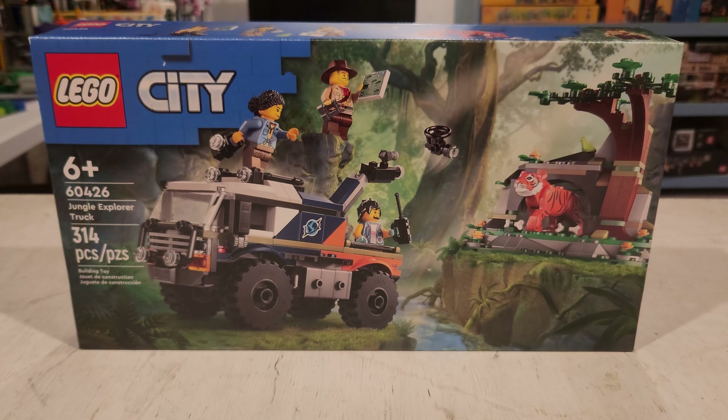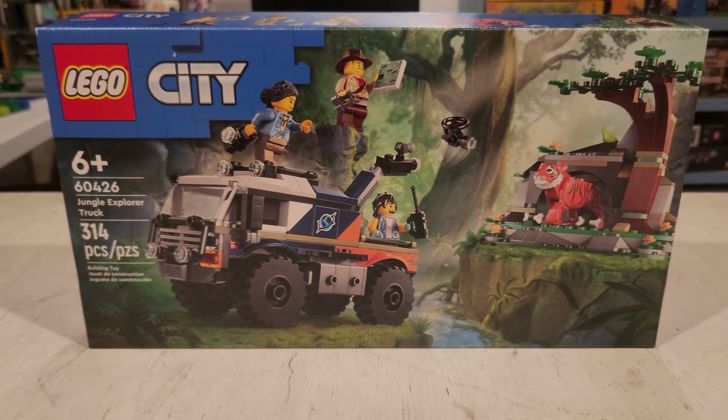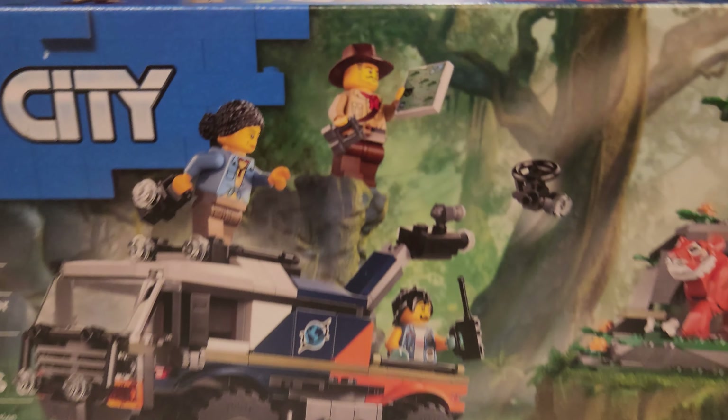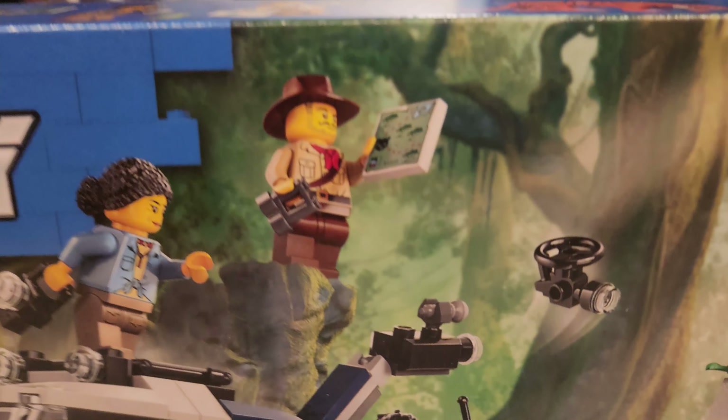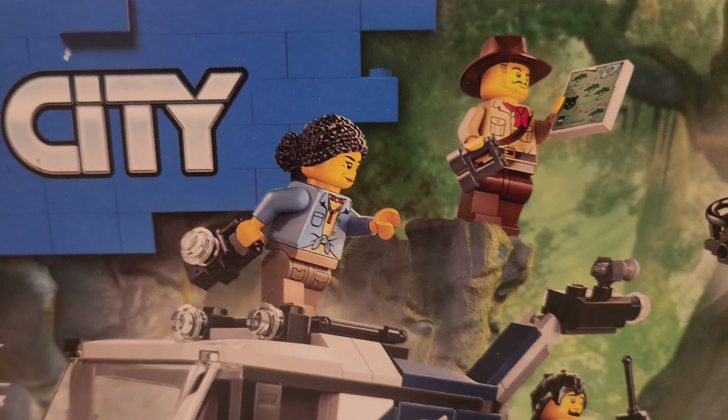Hello everyone, this is T-Bird Bricks with another video. I'm excited to kick off my latest review. This is set number 60426, the Jungle Explorer Truck, aka Johnny Thunder's Glorious Return. And there he is again — along with a couple companions and a very beautiful looking tiger mold. Looking forward to getting into this.